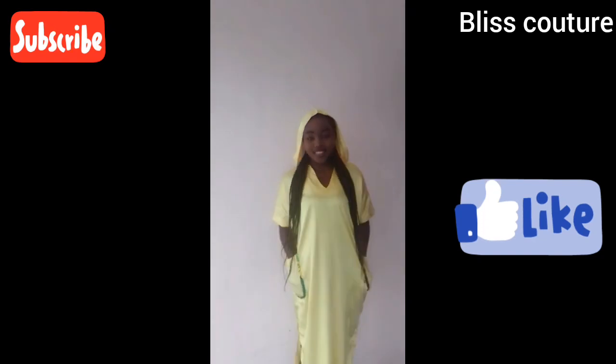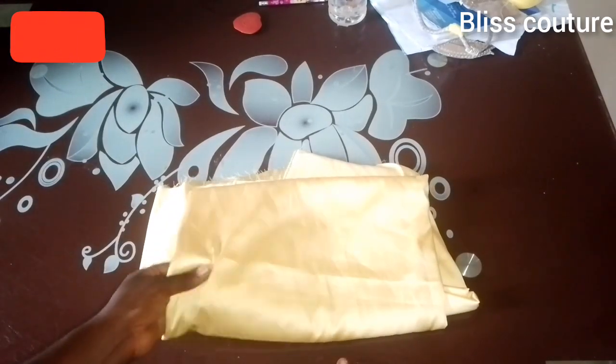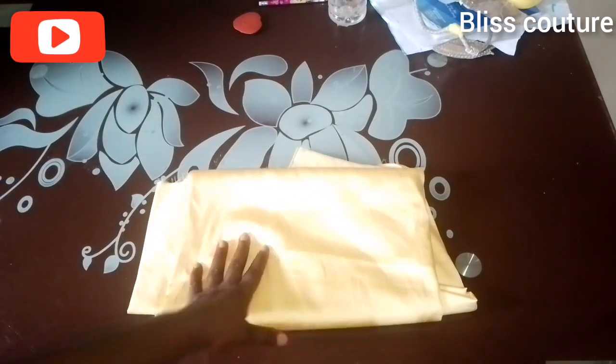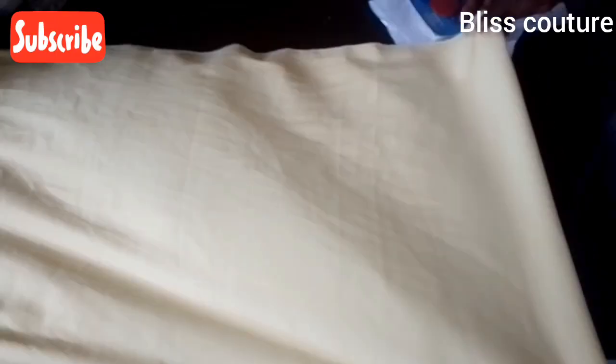In today's class we will be making this beautiful gown, so if you are interested keep on watching. The fabric I will be using is a duchess and it's three and a half yards. What I will do here is fold my fabric into four.